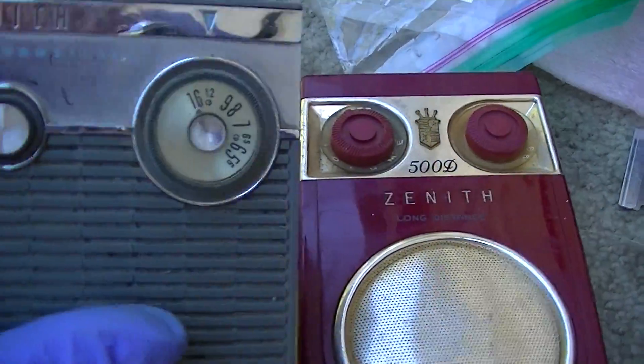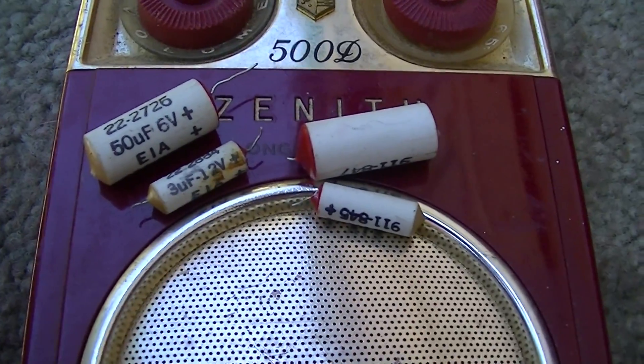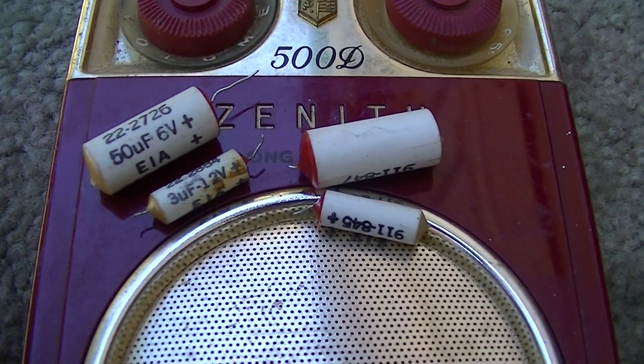Well, we'll unbox that other thing next week and see what that's about. Here's what we changed: four of these White Devils - 2019 White Devils, Black Beauties.